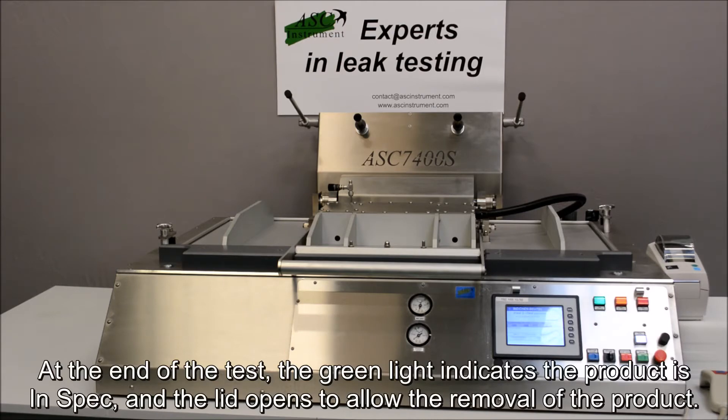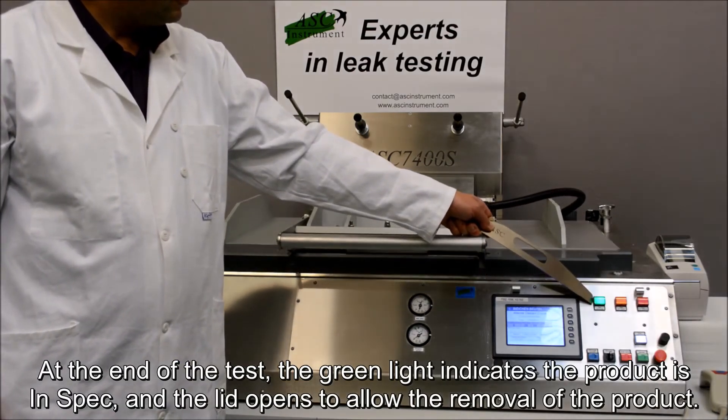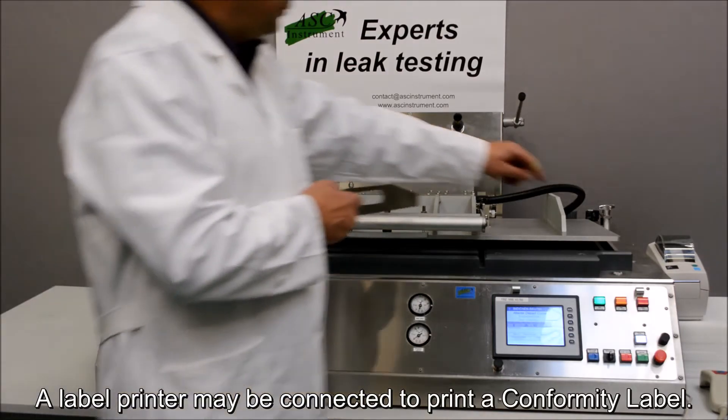At the end of the test, the green light indicates the product is in spec and the lid opens to allow the removal of the product. A label printer may be connected to print a conformity label.